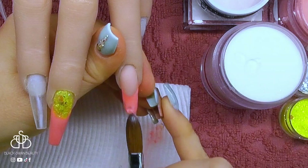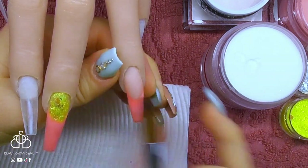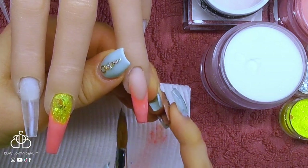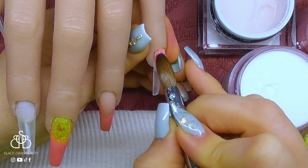Then I can pat the remainder of the acrylic all the way down to the free edge. Keep in mind, all these nails will need encapsulating, but I will do that at the end after applying all my coloured acrylic.